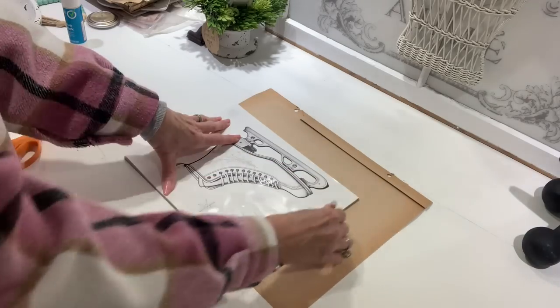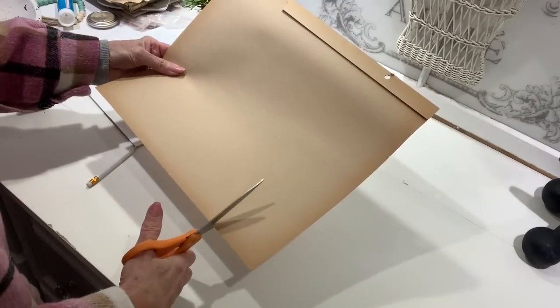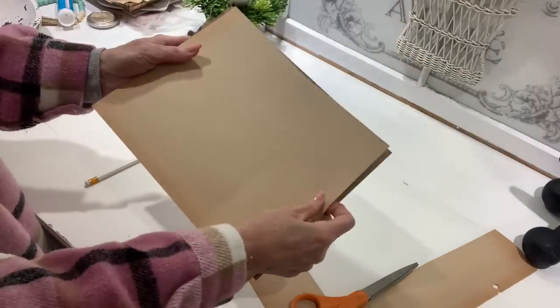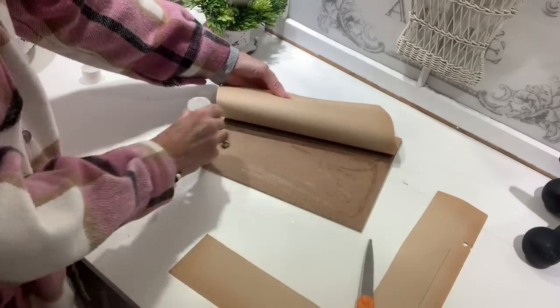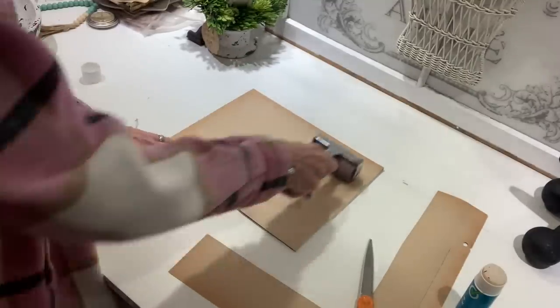I'm going to take this ice skate that I did for the winter season and take some of this scrapbook paper. I got a whole scrapbook from Goodwill for $0.50 and I love the patina on this paper. I'm just going to cut my paper down to size, and using a good quality glue stick I'm just going to apply it. I work in sections and once I get it all on, I'll go over it with a brayer to smooth out any wrinkles or bubbles.